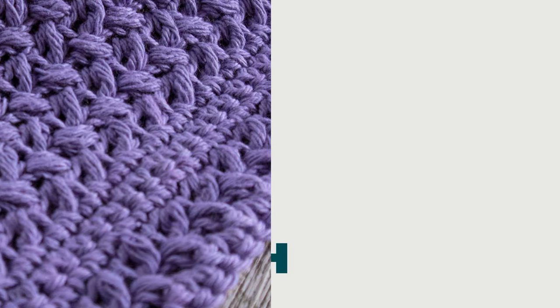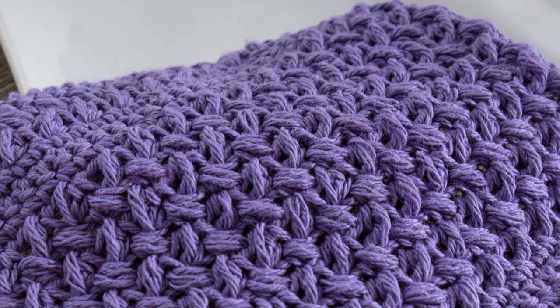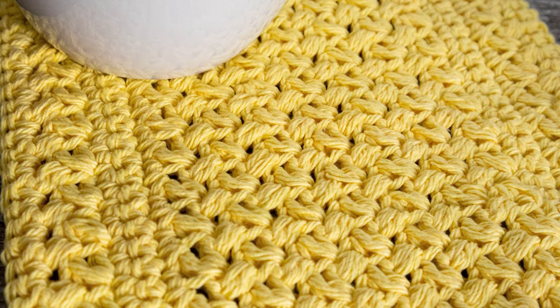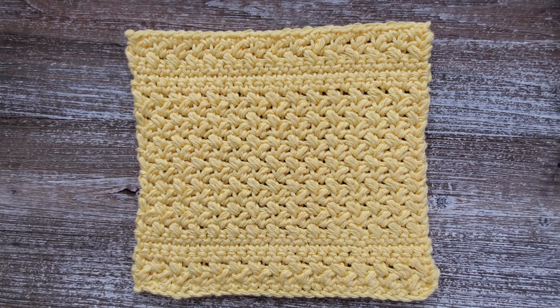Hi everyone, this is Josie from First to Coffee Crochet. Welcome back to my channel. In this crochet tutorial we're going to go over how to make the mini bean stitch dishcloth. This pattern uses the single crochet stitch and the mini bean stitch, and if you don't know how to do the mini bean stitch, that's okay — we'll go over how to do that in this tutorial.